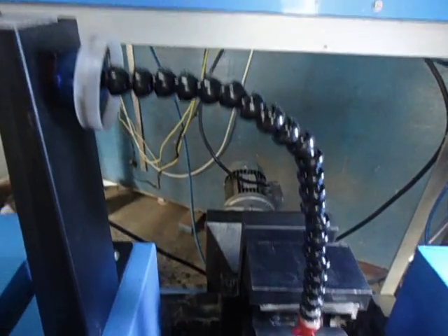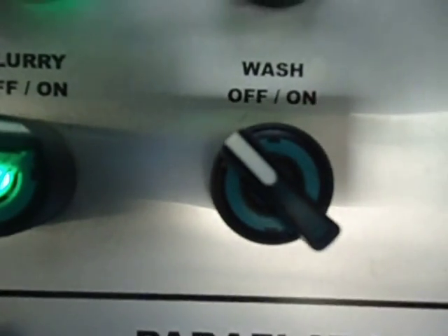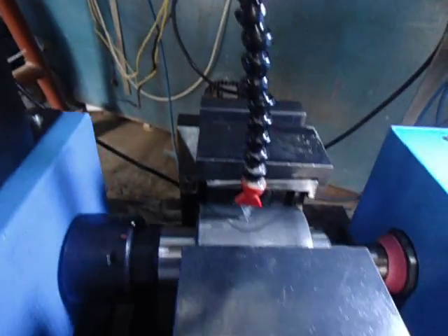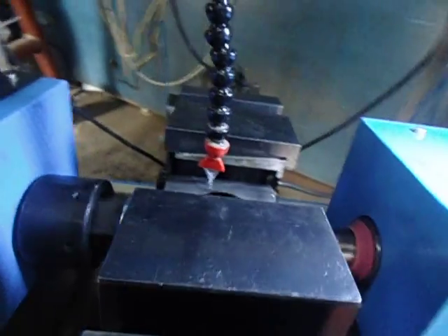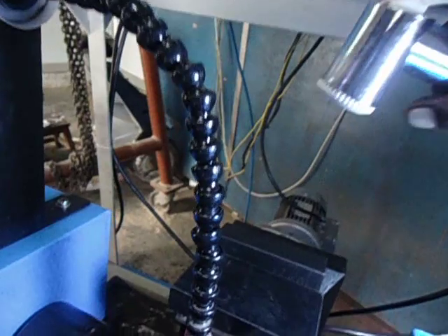We have added one more feature — quality wash. This is to be used only when the cycle is over and before you remove the parts. This shower is given.